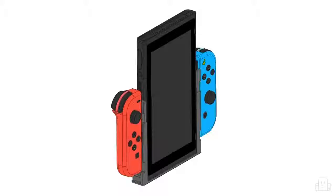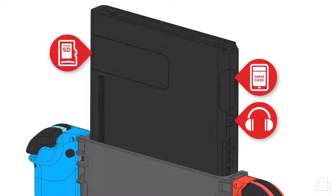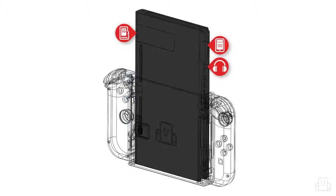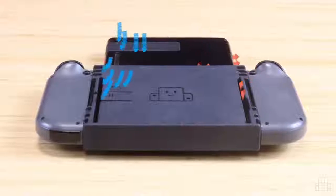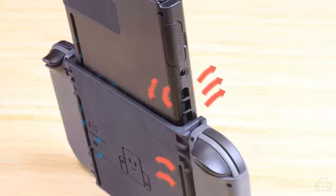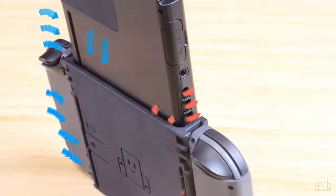We designed the Flipgrip to allow for one orientation of the console, exposing the card slot and the headphone jack. You've probably noticed that it covers a few of the air vents, but here's why that's not a problem. The Flipgrip does not create an airtight seal around your console, so air is still flowing into every vent, even the ones that seem covered.